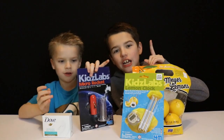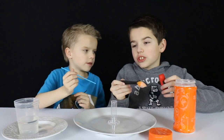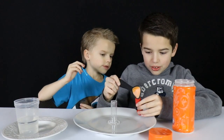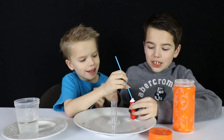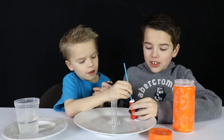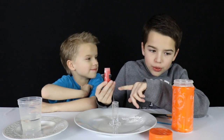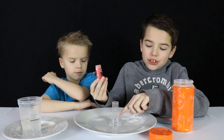Let's try out this rocket. The stuff that we need to launch our micro rocket is vinegar and baking soda. We're gonna take the baking soda and put it in the rocket and get as much as we can into the rocket. Do it over the plate so we don't get it messy. Pack it in.